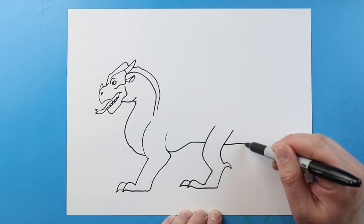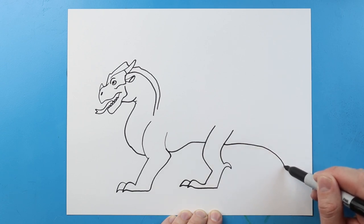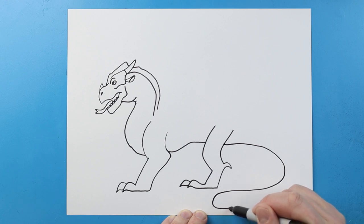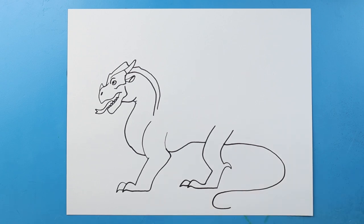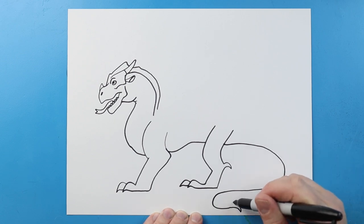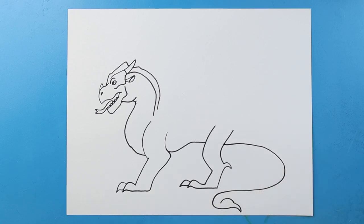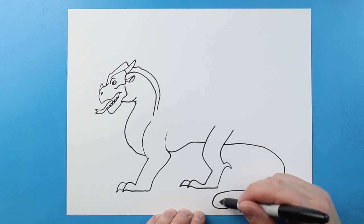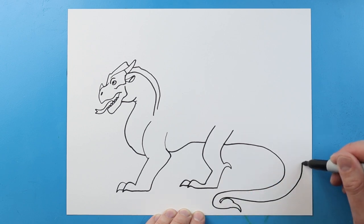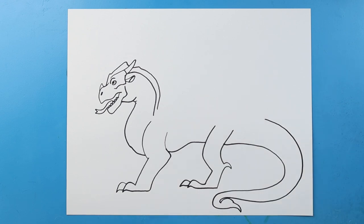Now starting here I'm going to bring this line out and curve it down here and back to kind of form the tail. We're going to put a sharp point on the end and make it kind of round — very similar to like a scorpion tail. Next I'm going to bring this around and make it get bigger and bigger as it comes back up here.